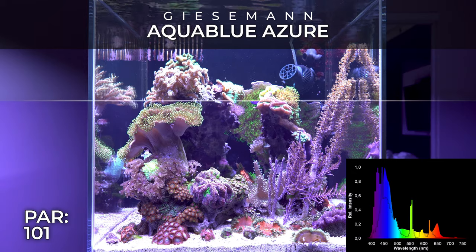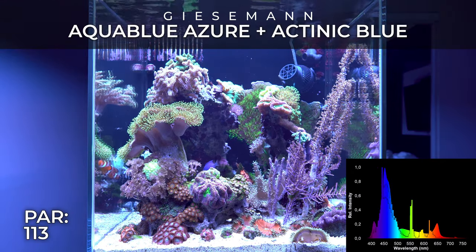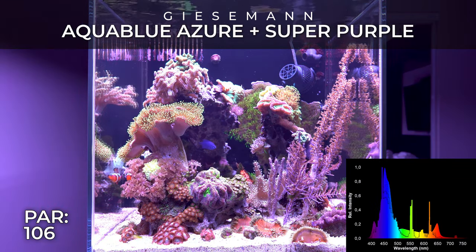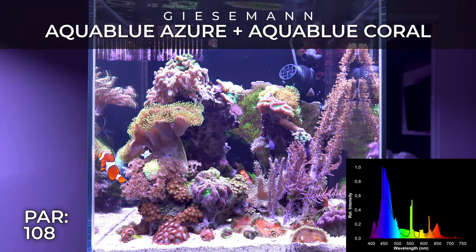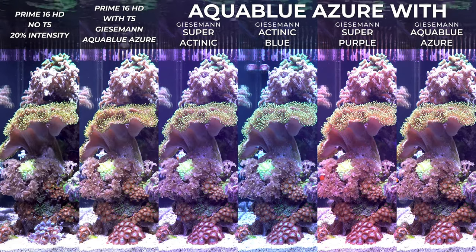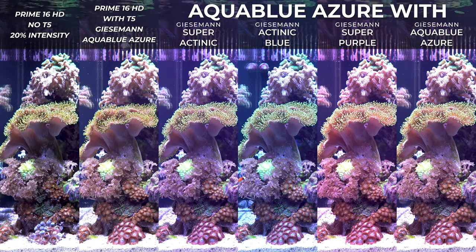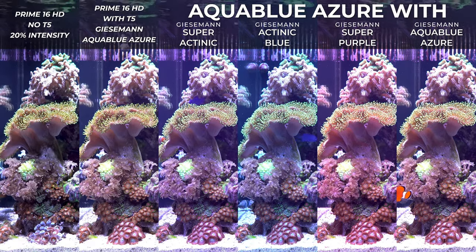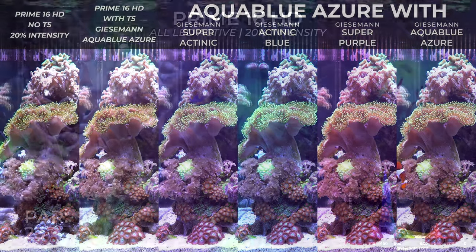I do like this light. My only concern is that when you use it at 100% intensity and the fan kicks in, it's super noisy. My second complaint is the lack of an on/off button in the app — sometimes I just want to do something in my tank without the light on, but my only option is to physically disconnect the power. When I got back into reefing, the Prime HD was actually the first light I bought and I was really pleased with it.